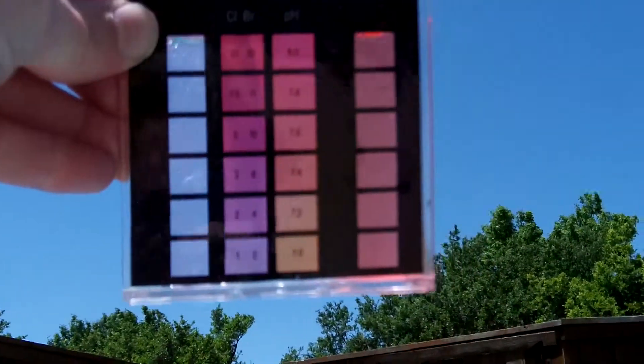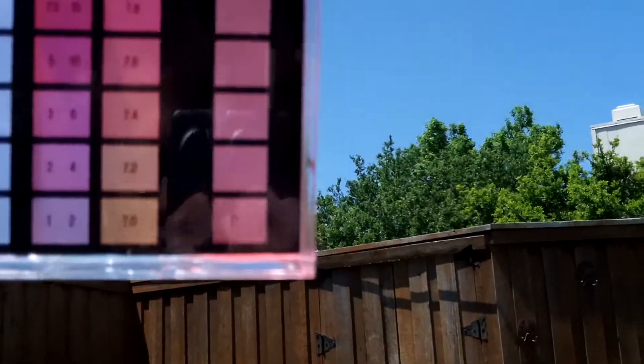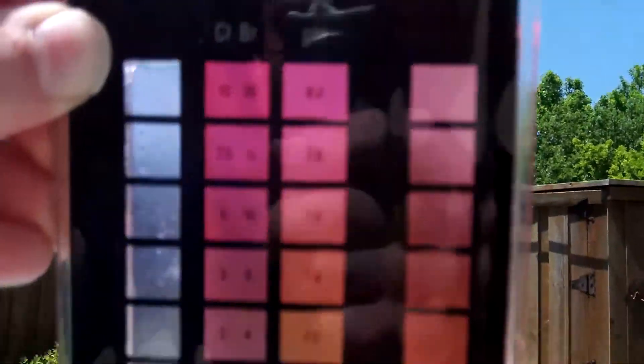Chlorine is probably about at one — kind of hard to see in the sunlight because it's a light pink. And then the pH is about 7.4, so we're doing good there.